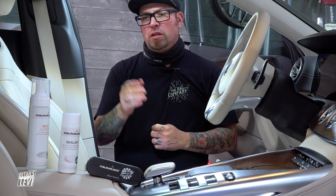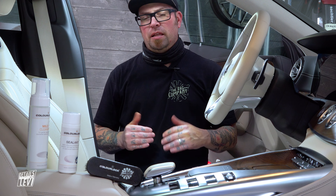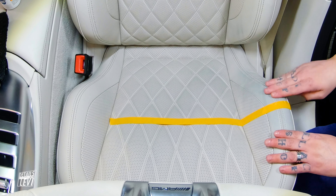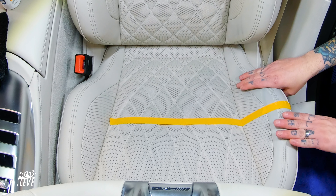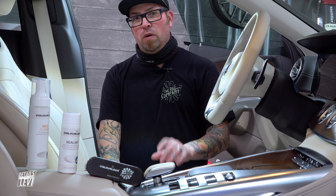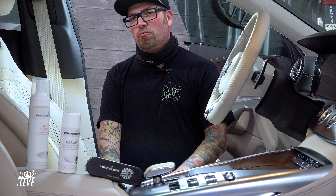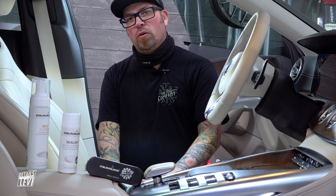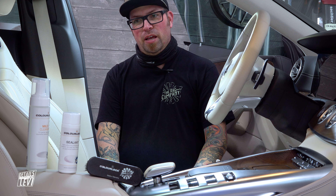The mild cleaner is perfect — it's pH balanced and we're going to be able to scrub and clean all this buildup using the brush. Then afterwards we apply the sealant, which will not only provide protection against dye transfer happening again, but it creates a barrier so that if it does happen it's much easier to remove. It also provides scratch and scuff resistance, meaning the surface will slide a little more so getting in and out won't damage or wear down the leather.